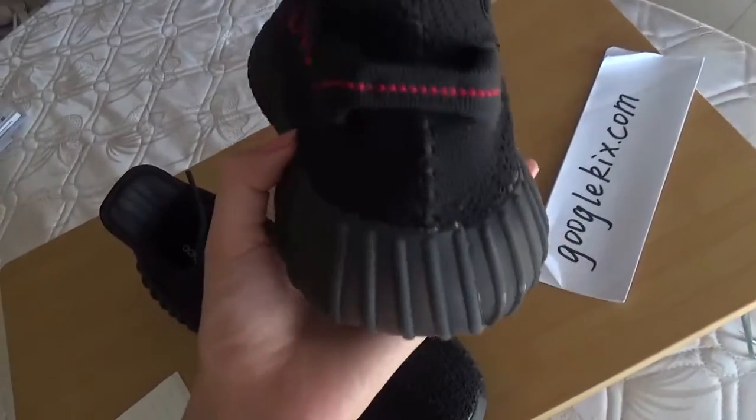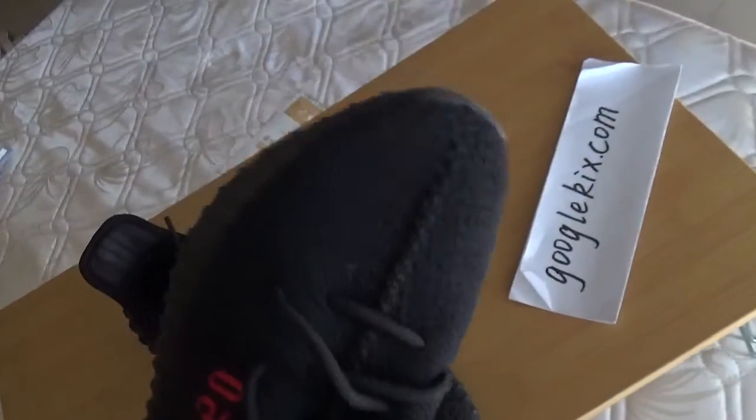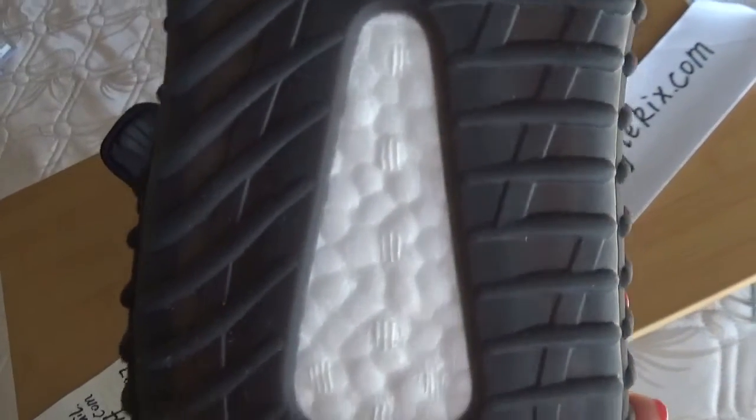And here we can look at the back part. And the toe part. And the boost.